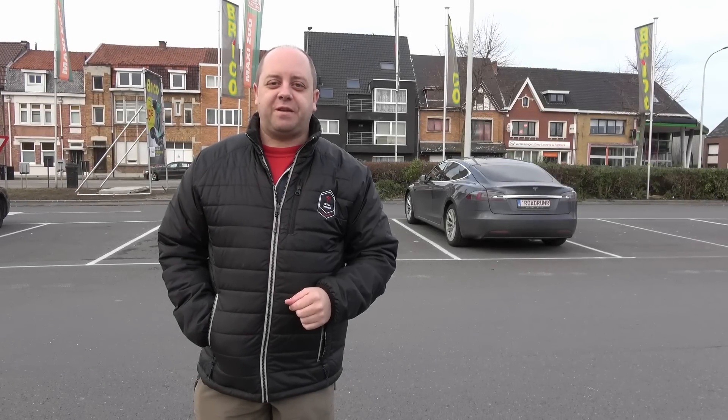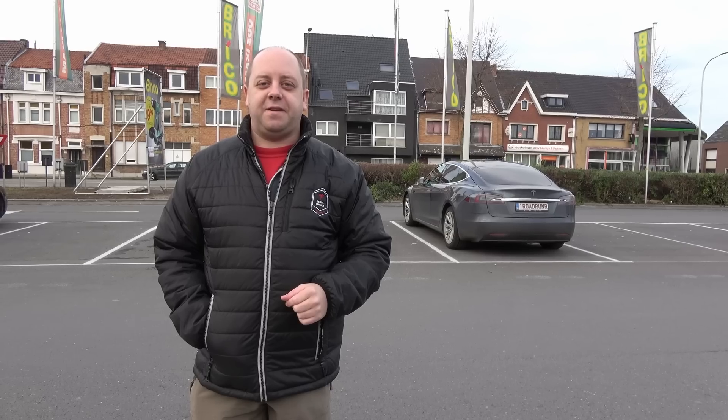Hey guys, welcome to another video. Today I have another helper with me — my oldest son Ilyam behind the camera, so thanks for that. We're going to test the smart summon feature. We are here at a parking lot because smart summon only works at parking lots, and there's not a lot of traffic at the moment, so we have basically free reign to test it.